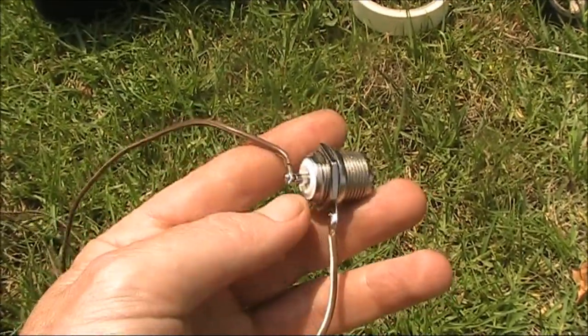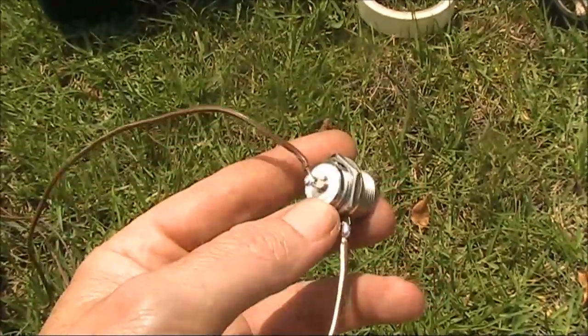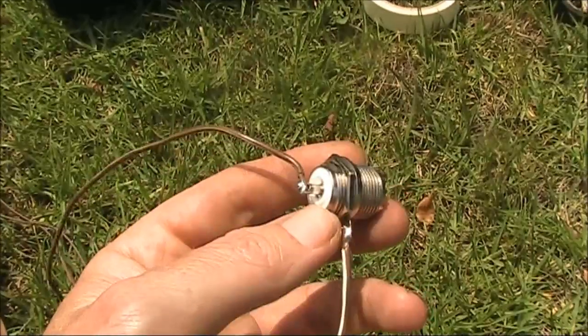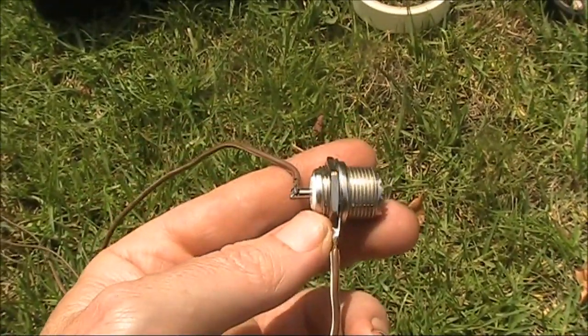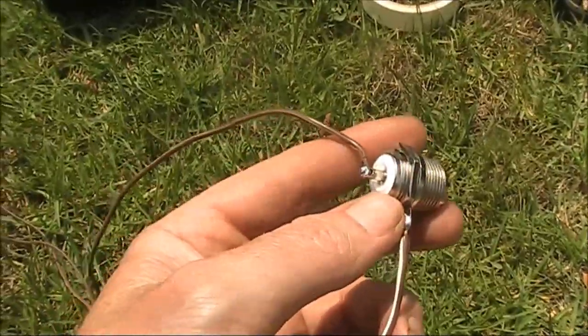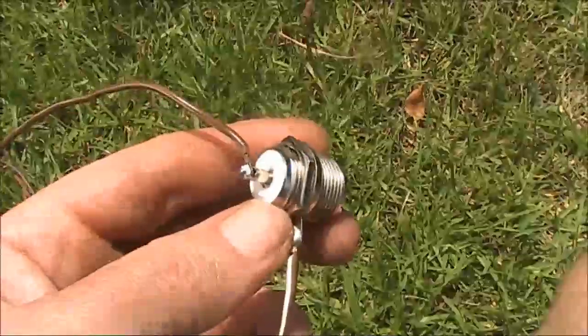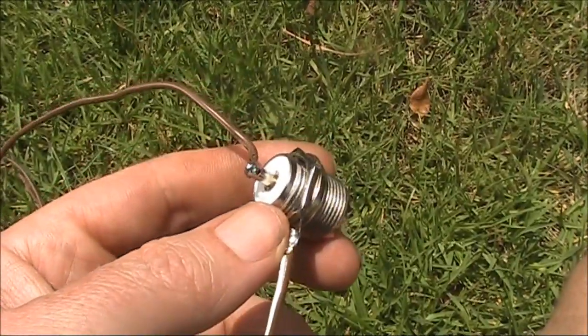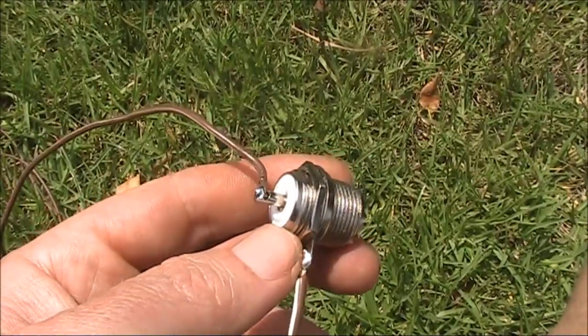I got a length of twin speaker cable, a bit over 3 metres, and connected it to this SO239 — one side to the inner, the other side to the outer. I then split the cable all the way. That 3 metres of cable provides 6 metres of wire — in other words, one full wavelength on 50 megahertz.